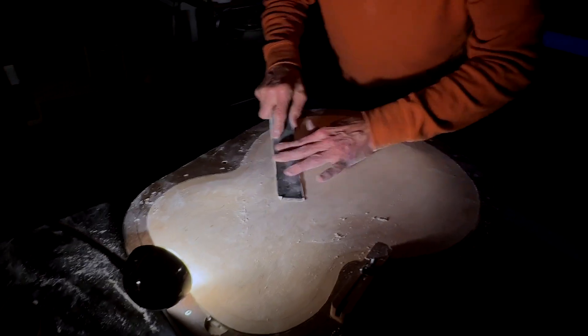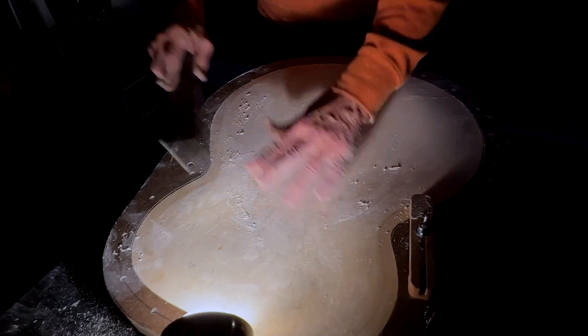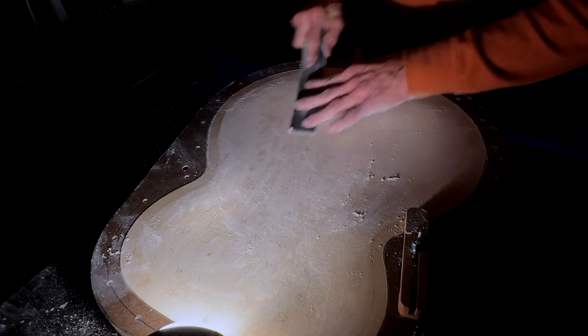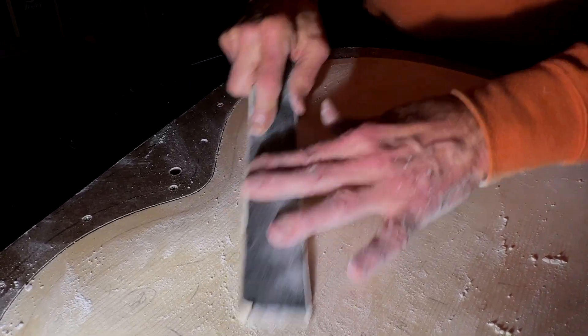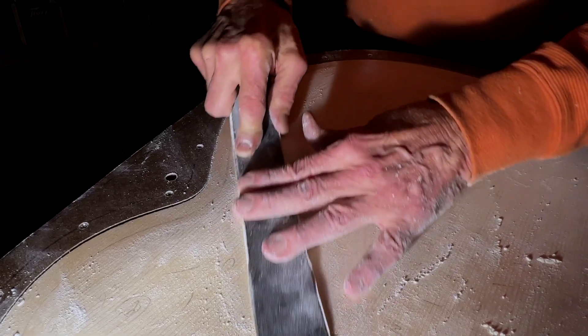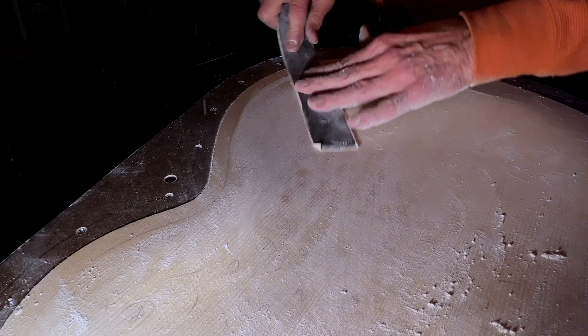One admonition that I've always admired is to use sandpaper as if it were free, and the meaning is that when it's not working properly, you just want to dump it and go onto a new piece, because really life is too short to play with dull sandpaper.